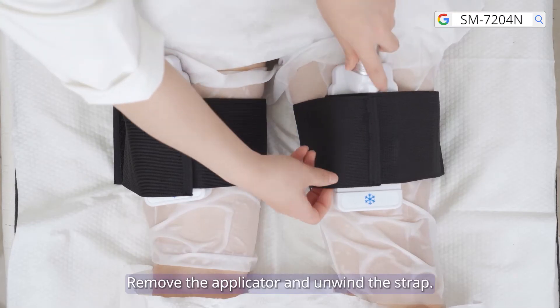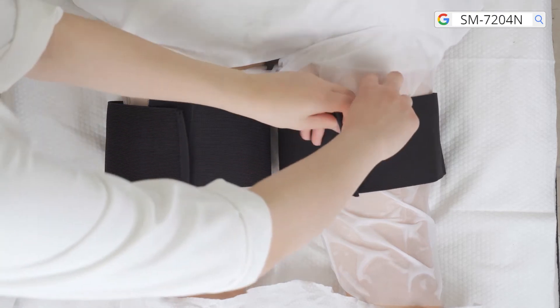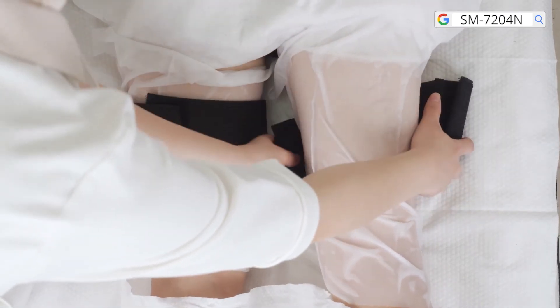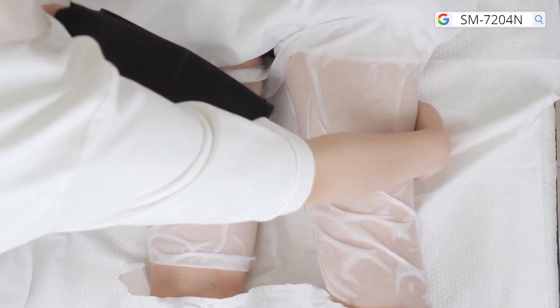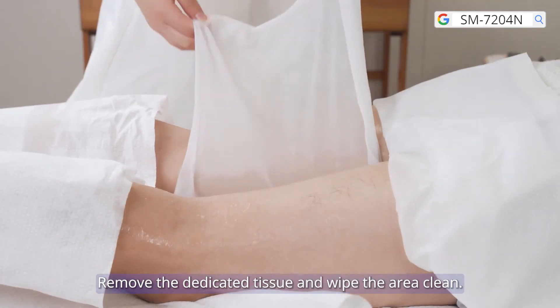Remove the applicator and unwind the strap. Remove the dedicated tissue and wipe the area clean.